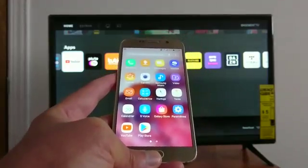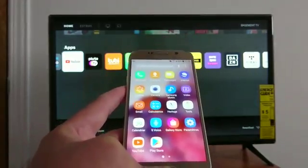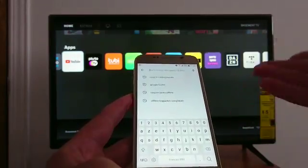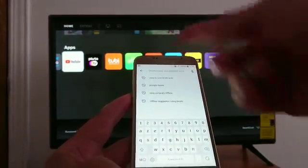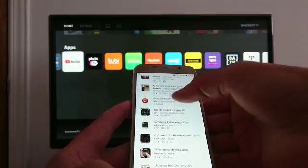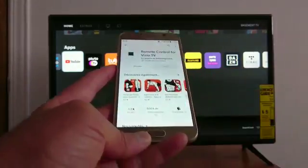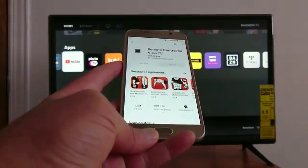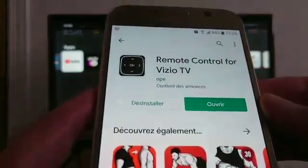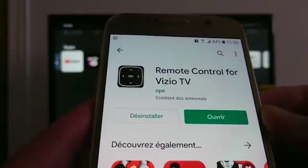I'm going to show you how to connect your phone to your Vizio SmartCast and use your cell phone as a remote control. You just enter the model of your TV, which is Vizio. Go with this one and install it — it's a remote control for Vizio TV.